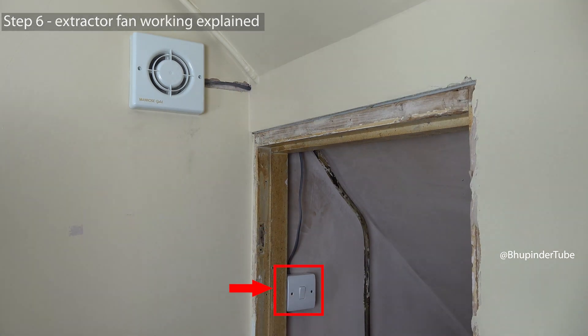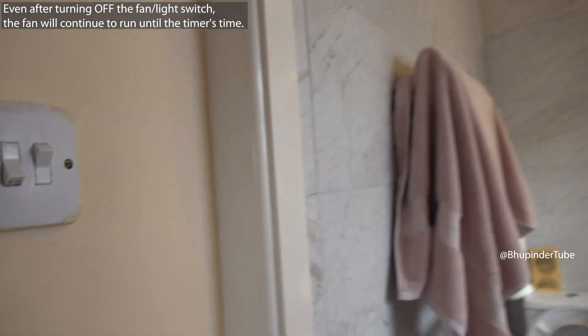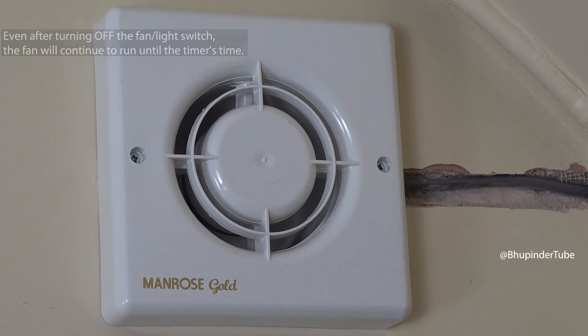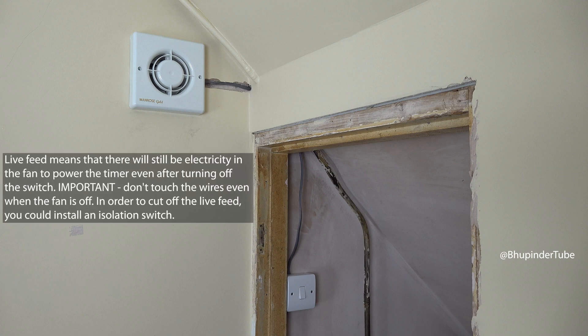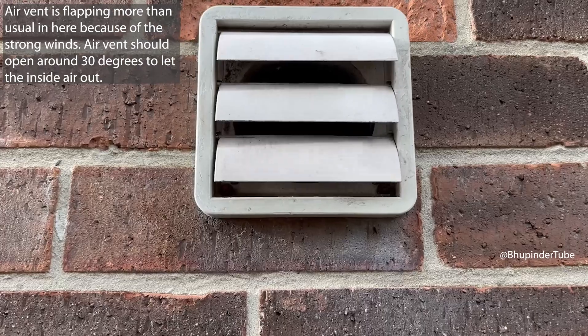The wire is connected to the fan with the switch. Fans in bathrooms are usually connected to the light switch, so when you turn on the switch the fan turns on. Even after turning off the switch, the fan will continue to run until the time set by the timer — that means there is a constant live feed going to the fan. You could install an additional isolation switch to turn off this live feed.